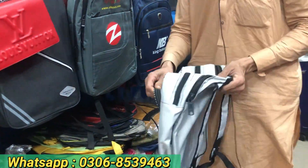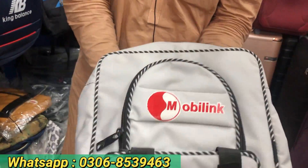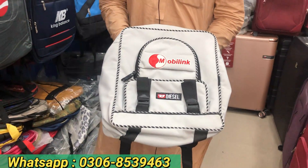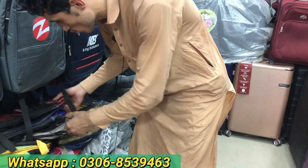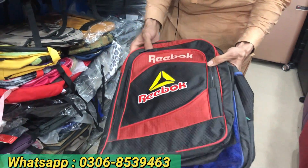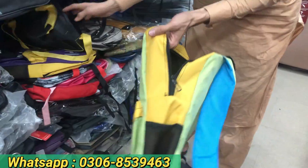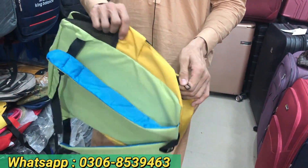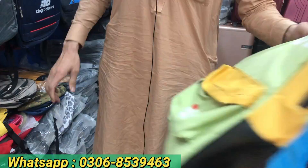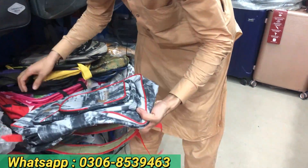This is a school bag for children. We have a lot of quality. We have only 400 rupees — also available at 600 rupees.